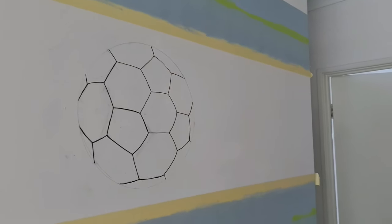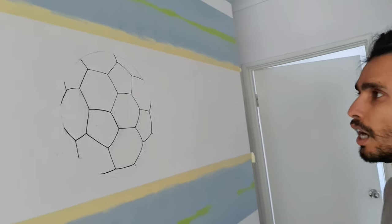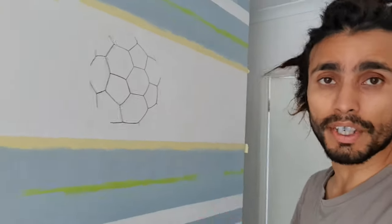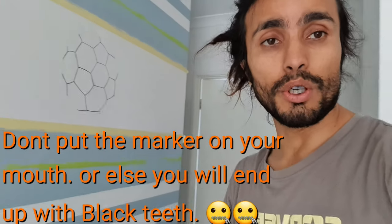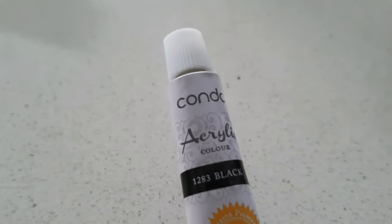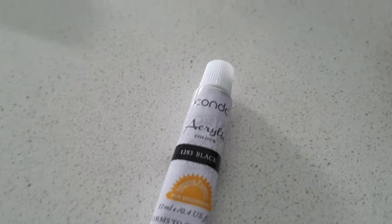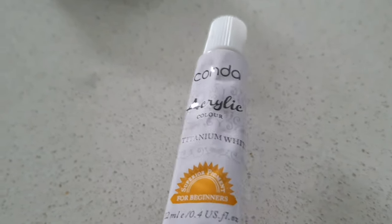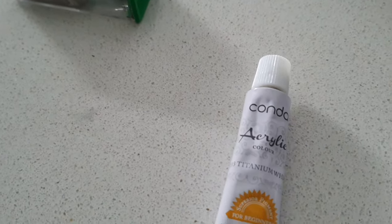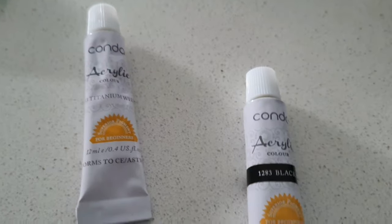I've drawn the lines with the permanent marker and it looks perfectly fine. Now I just need to give it color. I'm going to use acrylic black paint to give the black effect on the soccer ball. I also have acrylic titanium white — I'm going to add a little bit of white just to make the soccer ball look a little more lively. Let's begin.